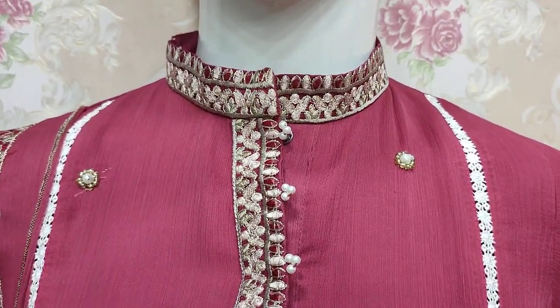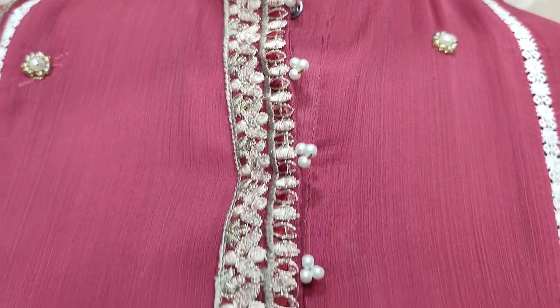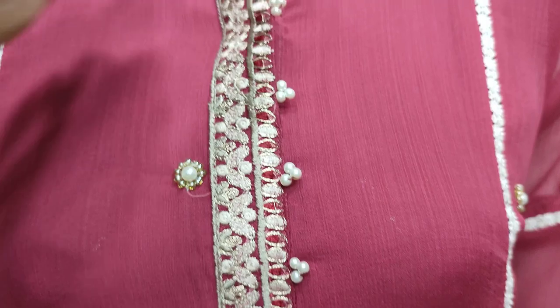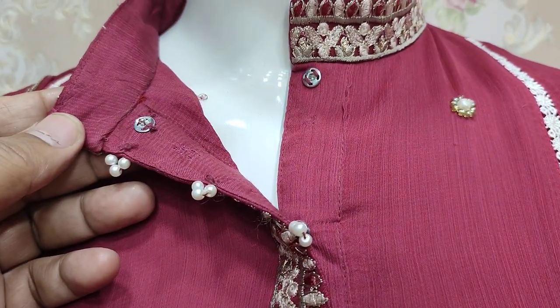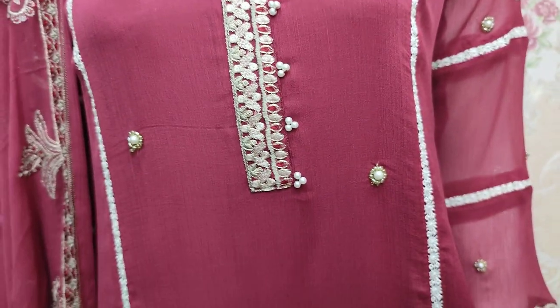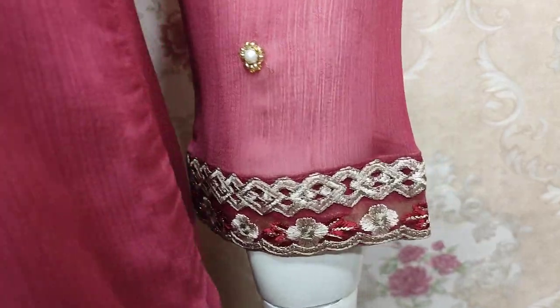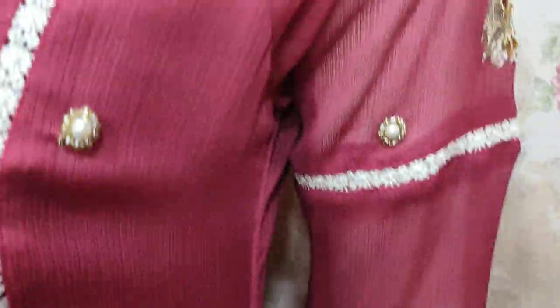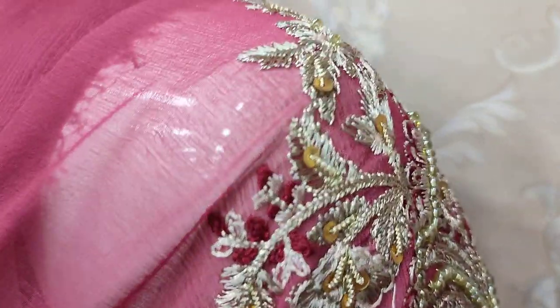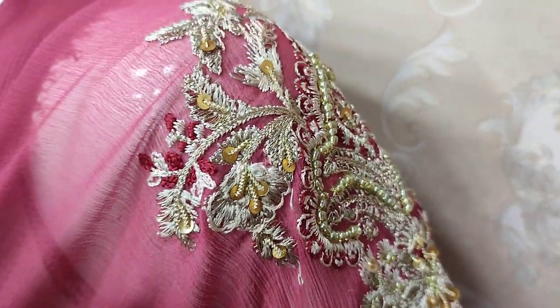Handsworth touching. Stitching style. Embedded neck. Embedded sleeves. Embedded handwork touching.